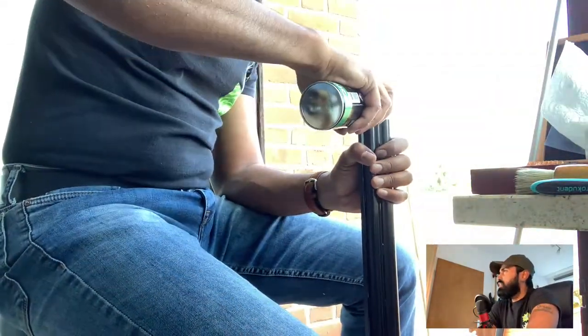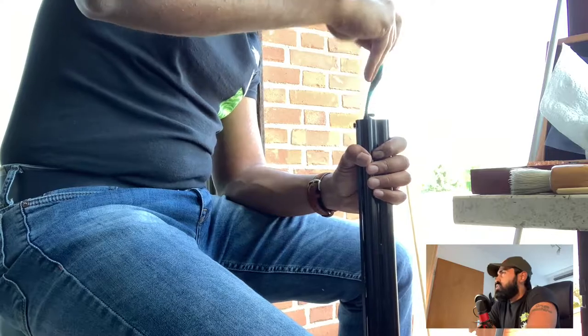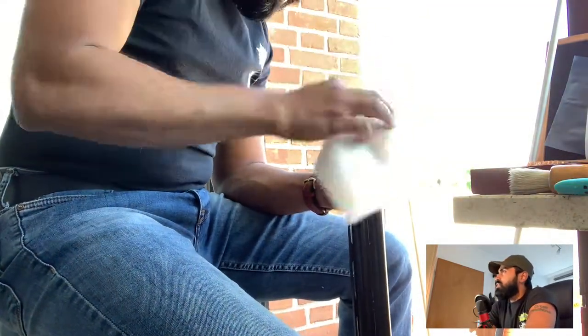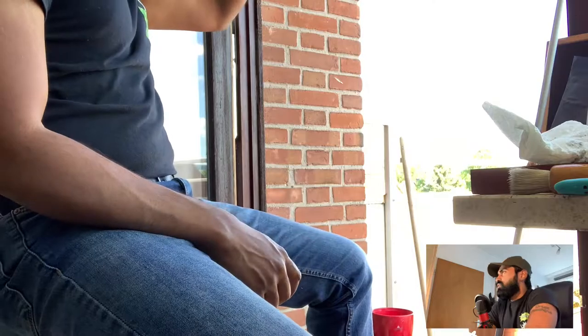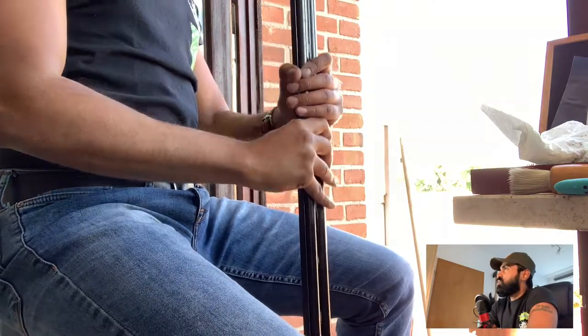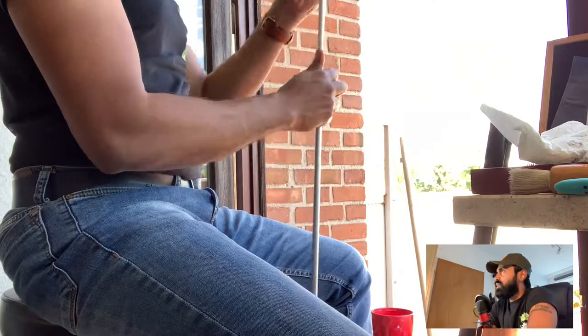Just cleaning up the face of the barrels here, which also gets quite dirty because of all the carbon accumulation from the shots. Also cleaning off the choke threads over there so they don't get too dirty — eventually someday I might not be able to take the chokes off.